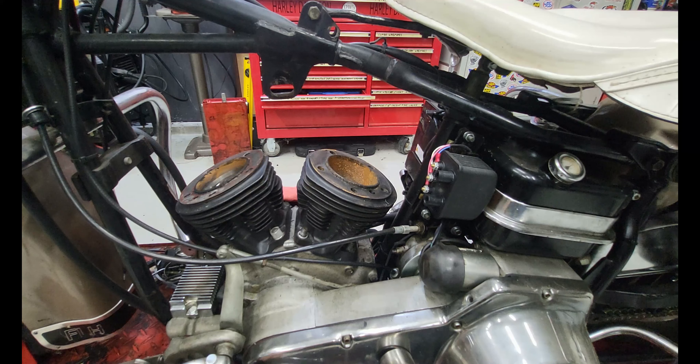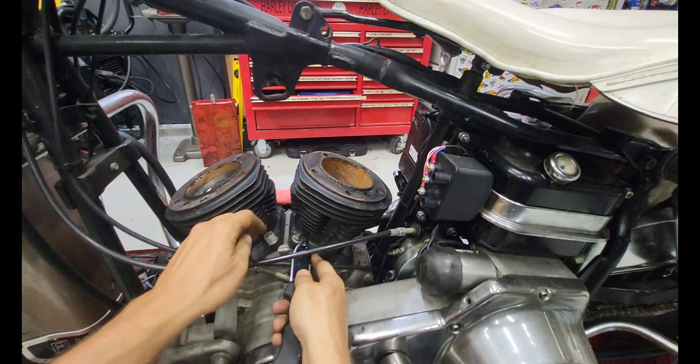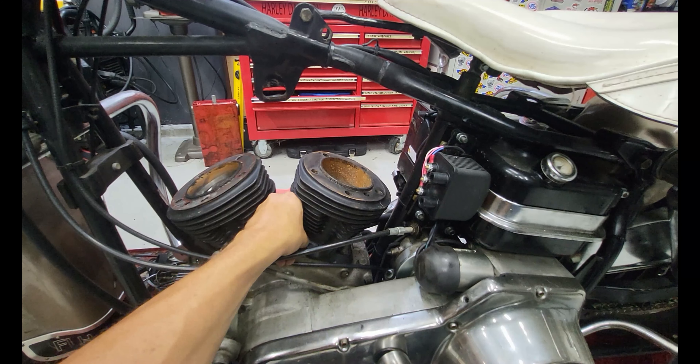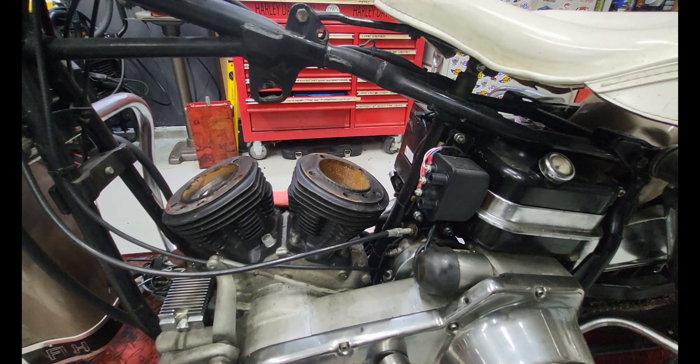You know what I'm going to do while I'm thinking about it - because we're going to have to fight these off of the pistons and off of those rings, and I bet the rings are going to be a little bit rusty - let me hit that with some penetrating oil.